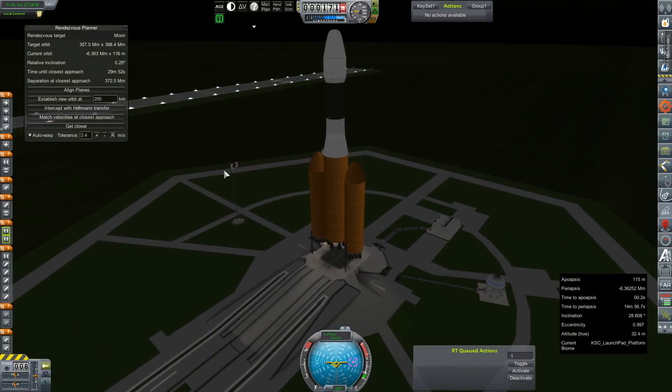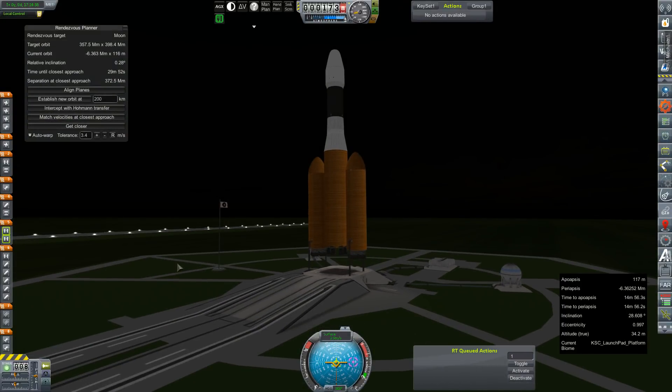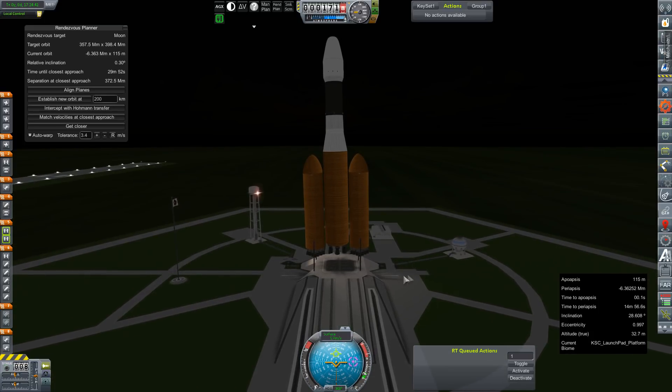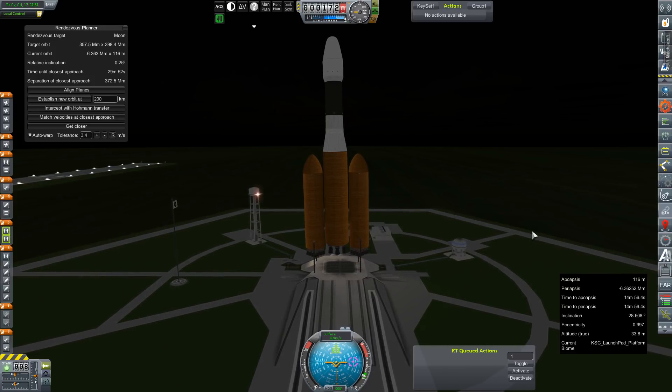Hey everybody and welcome back to Kerbal Space Program RP-Zero. We are watching our DN-6B dance here on the launch pad. That's more than a little unnerving, but we are at our Mars window and this is our first supply module going out to Harmonia Station ahead of our crewed launches. This is the Harmonia Resupply Charlie.